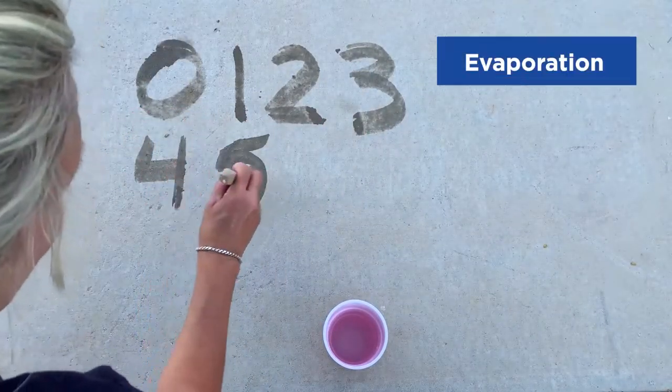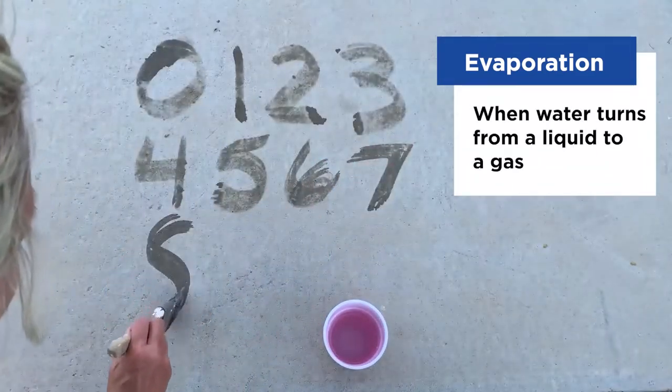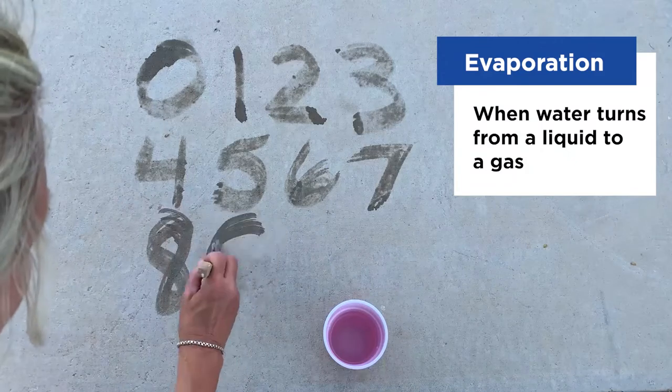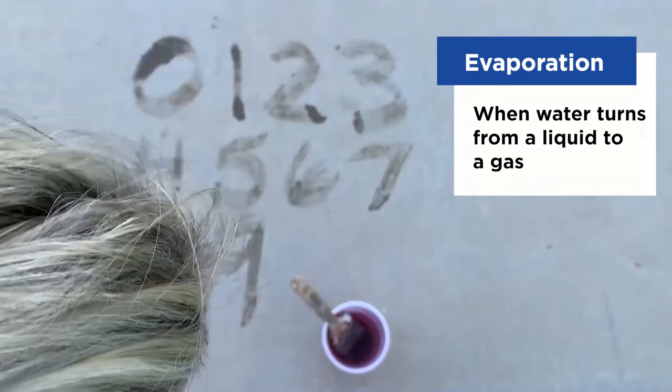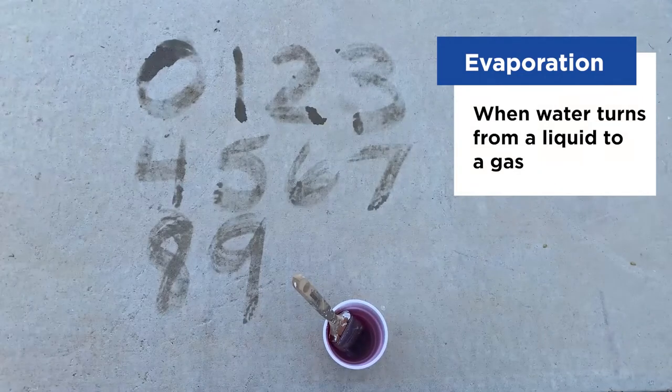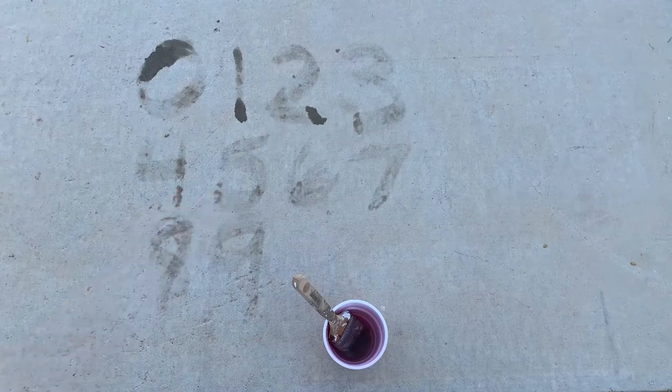Do you know what evaporation is? It's when water turns from a liquid to a gas. Think of it as the same process as when you go swimming — you start out all soaking wet, but after a while the water has evaporated and your body and hair are completely dry. The same process is happening here when you're painting the sidewalk.